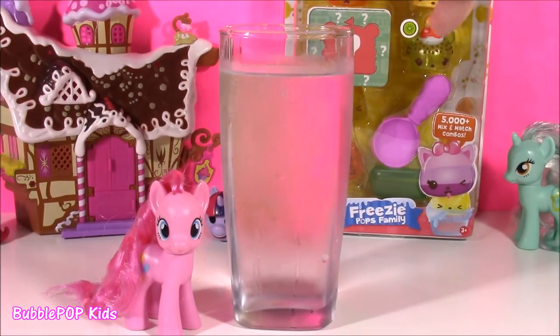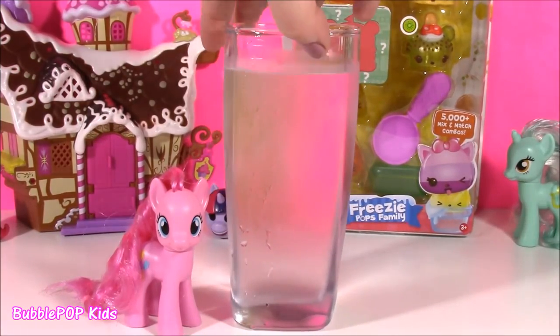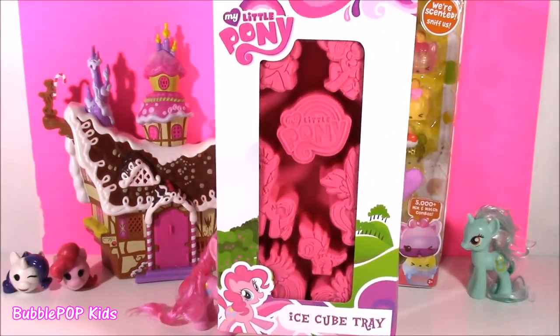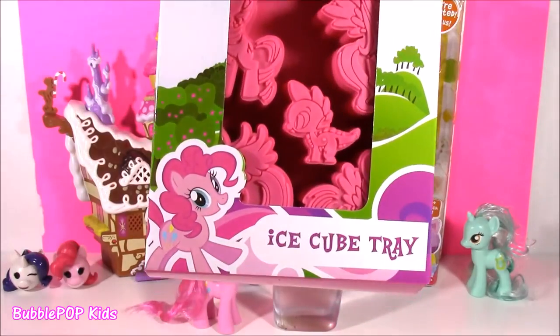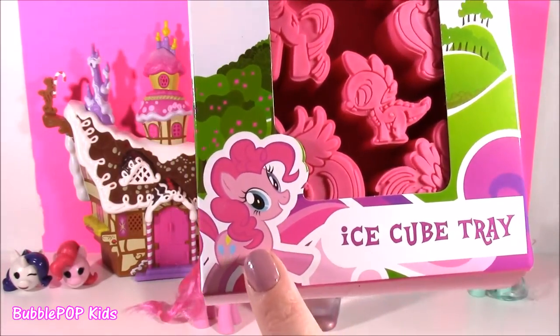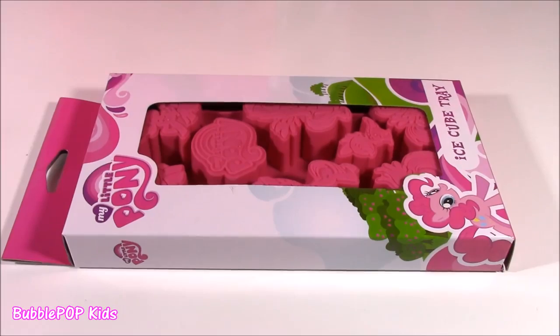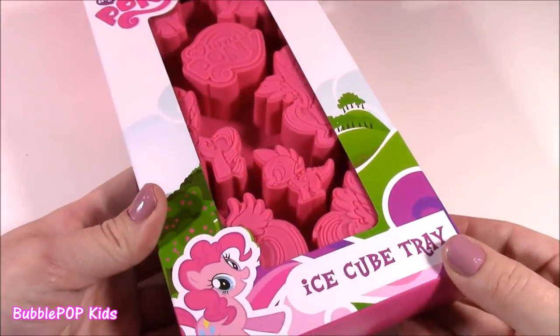Hmm, what can we do to make this water special for Pinkie? Do you follow Bubble Pop, please? How about this? You guys, look what I found. This is the perfect solution. I found an MLP Pinkie Pie ice cube tray. Can you believe it? They actually sell an MLP ice cube tray.